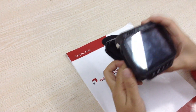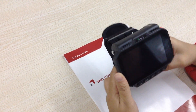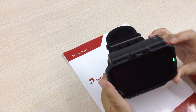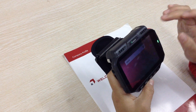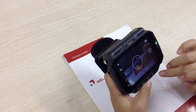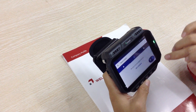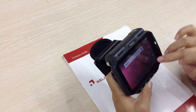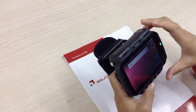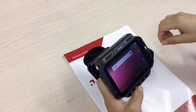For this new type wearable data terminal WT04, it works like an Android phone. Just turn it on. You can take photos, call someone up, type messages. Surely it also can connect with the ring scanner for logistic warehouse use.